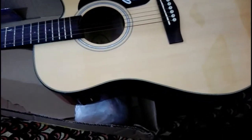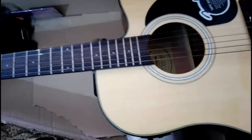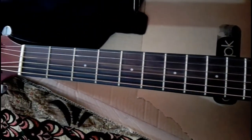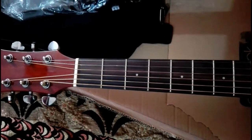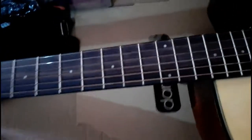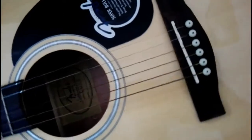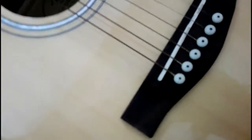It has a laminated back and laminated cross top with a gloss finish, X-bracing, and 20 frets. The fretboard is rosewood with dot position markers, a close neck finish, and a dual action truss rod — you can see that inside the guitar. The hardware is in chrome and the bridge is rosewood with a compensated saddle.